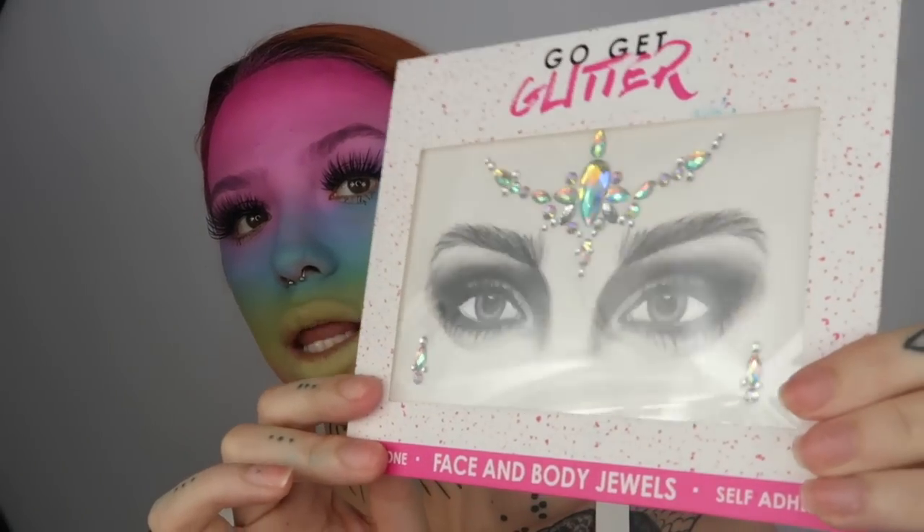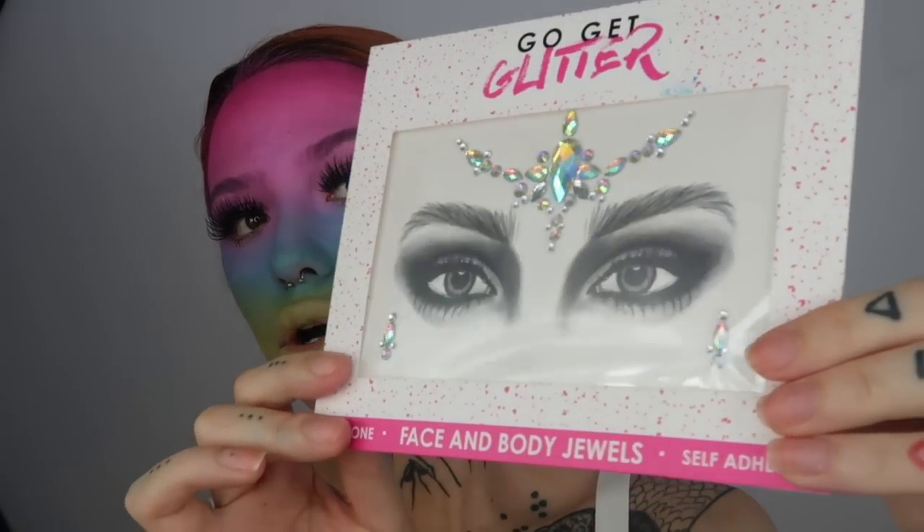Next I'm going in with gems — just like the girl I took the inspiration from. The gems I'm using today are from Go Get Glitter. They look gorgeous. These are called Chandelier — so pretty. I'm adding the head gem now, placing it exactly where I want it at the top. Oh my god, wow.